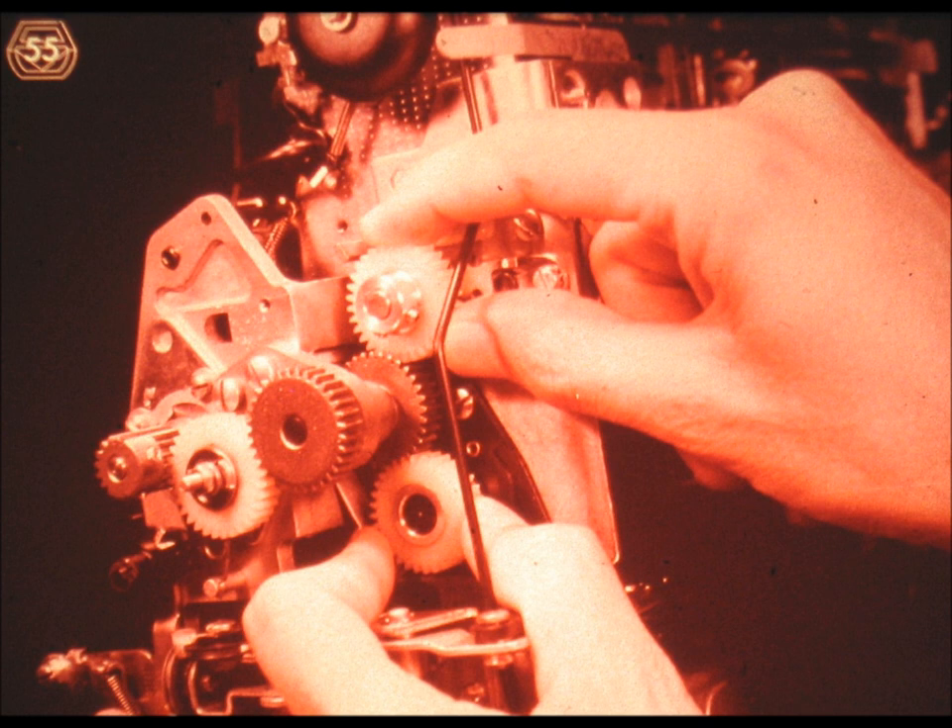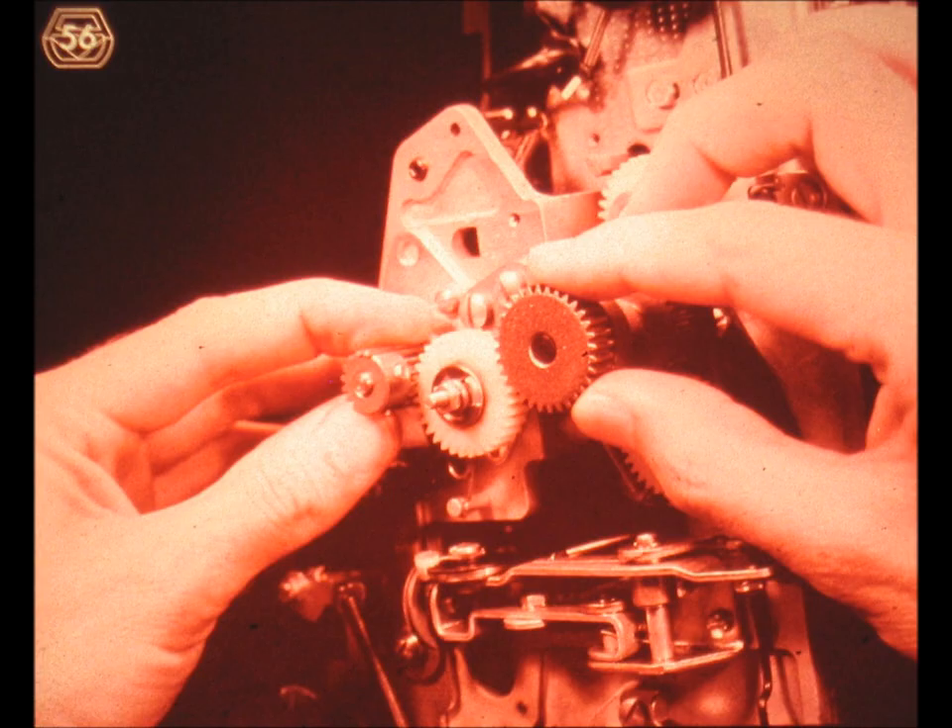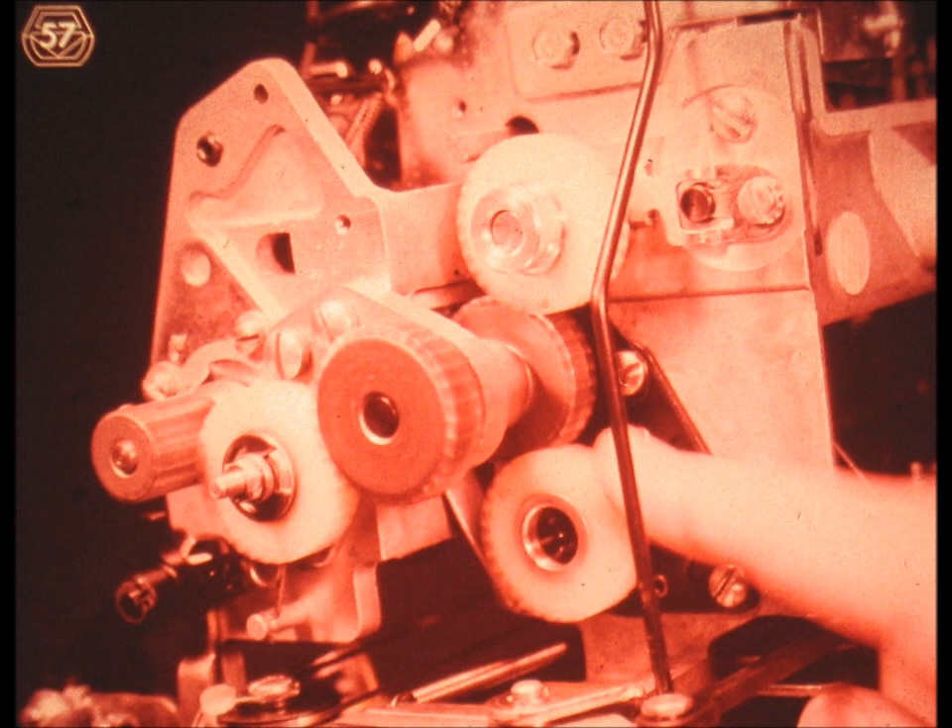After you have fastened the lower idler gear, spin it once or twice to make sure that you have not created any binds in the gear train. Stop your tape player. Repeat the procedure for the upper idler gear—remember, minimum backlash, no binds. Stop your tape player. Now spin the whole gear train; it should feel snug and a bit draggy, but it should not have one bit of a bind. Stop your tape player again.